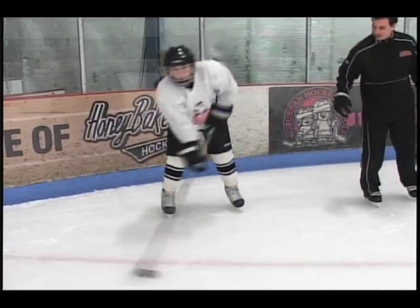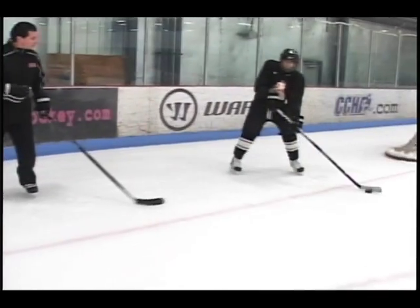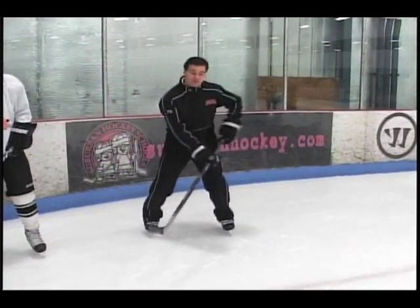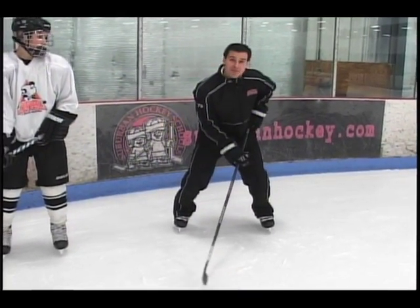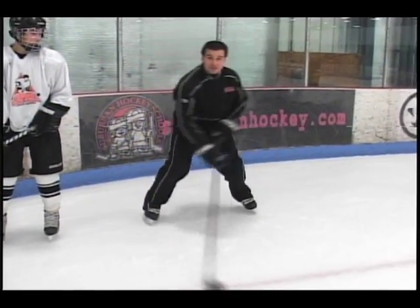A little bit harder guys, back and forth — passing it, catching it, receiving it. Knees are bent, surrounding that puck, nice arm movement, wrist movement as they're releasing. Common problem you see sometimes is players having their hand attached to their hip right here. You want to make sure your arms are out and you have fluid motion back and forth in this area.